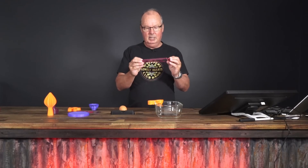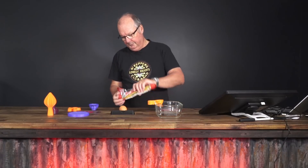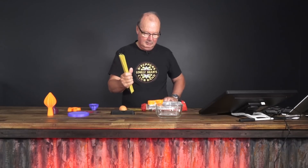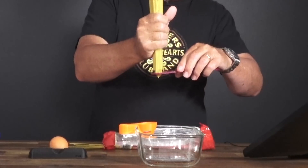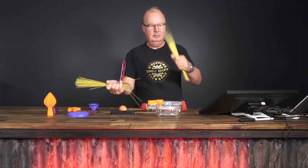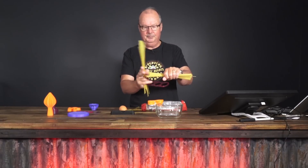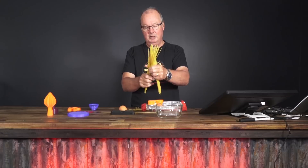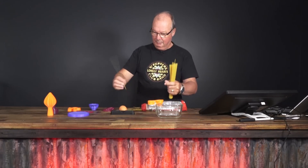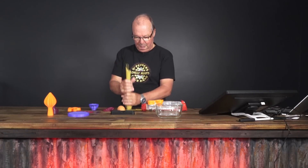Pasta measure. This is how it works. Get your pasta, pull it out of the bag. If you're serving for one, it goes through the hole — serving for one. That's the theory on that one and it works. It's fine, if you need that sort of thing. I'm able to judge without a measure, but some people like a measure.